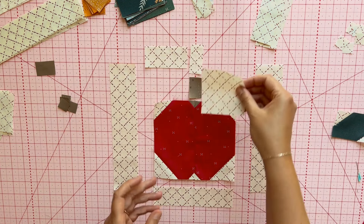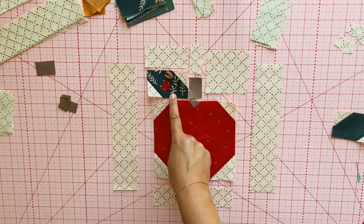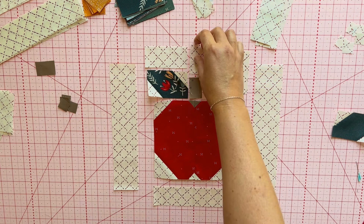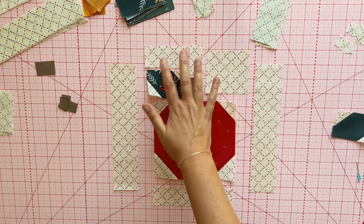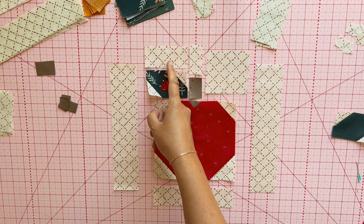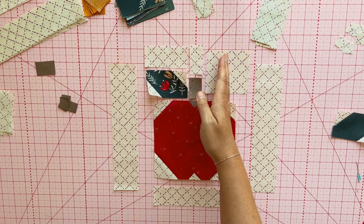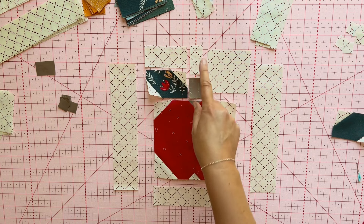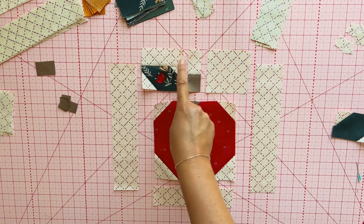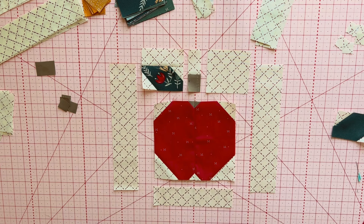I don't want you to make that mistake, which is why I'm going over it — and I'm not going to lie, I did make too many of one and had to go back and make more. That isn't the end of the world. Let's go ahead and put the top of the apple together. To do that, I'm going to piece these two pairs of pieces together, and then put the three rows together to make the top of the apple. We'll put this piece here and this piece here, and then we'll have the top of our apple done.